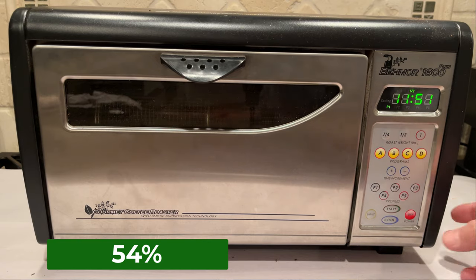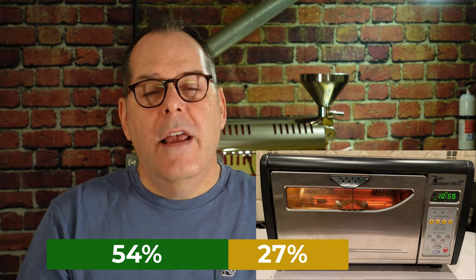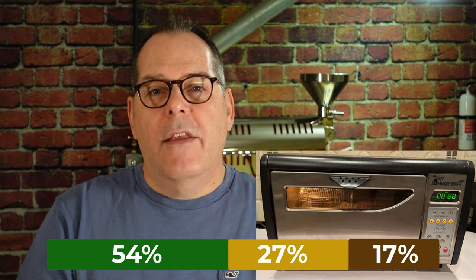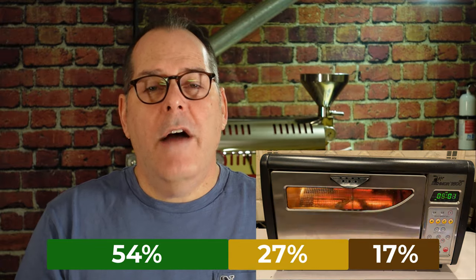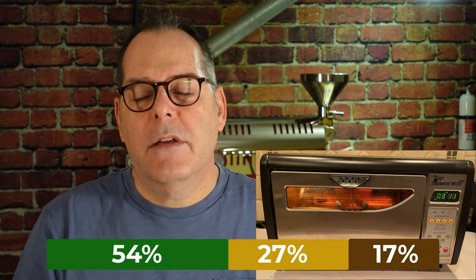Some really interesting surprises came about with this profile. P1 is supposed to be the most powerful profile, and it took 7 minutes and 45 seconds to get to yellow — that's a long time. 54% of the total roast time was devoted to yellow. The browning phase was 27%, taking 4 minutes and 8 seconds. The development phase took 2 minutes and 20 seconds, which was 17% of the roast. The total roast time was 14 minutes and 20 seconds. What I ended up with was a darker roast than I wanted — I didn't even reach the full 20% development, but it was pretty dark. It wasn't second crack, and it was kind of a flat coffee — dark, maybe a little chocolatey, no acidity, really no excitement in the cup. Kind of a boring cup of coffee.